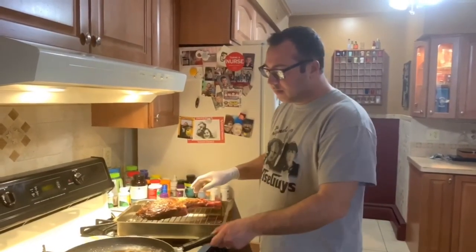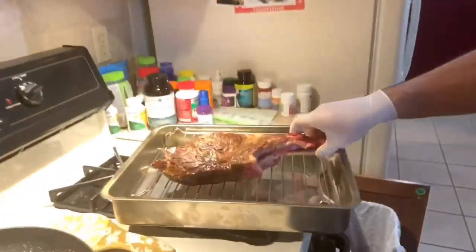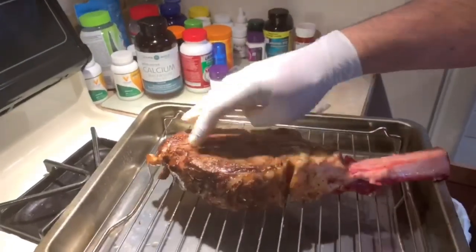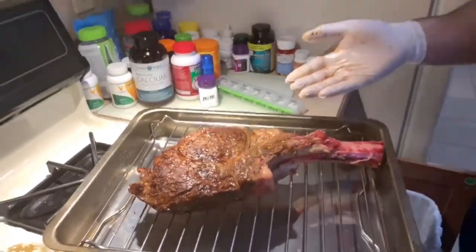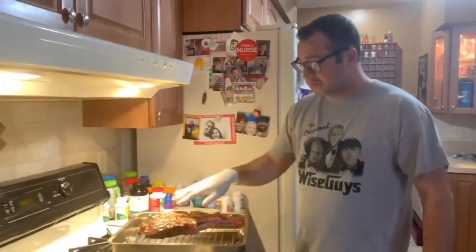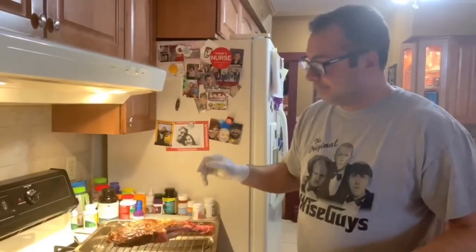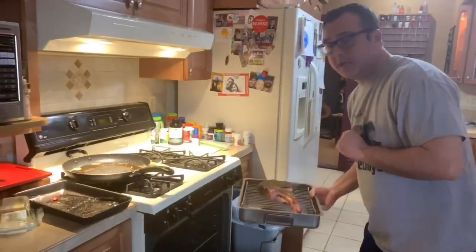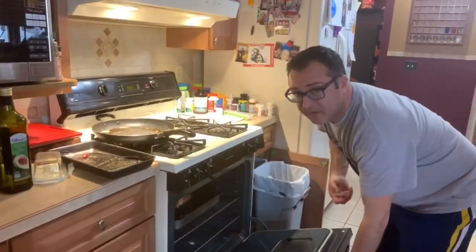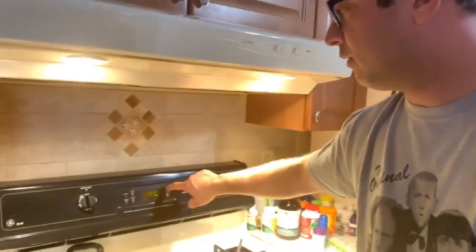All right, I am back. The steak has been seared and it's ready to go in the oven. Check this out on both sides — see how dark a crust we got going there? Some people cook it in the oven first and then sear it; I do it this way first because I like to seal in the juices. That's just me — either way, there's no right or wrong. Just a reminder: in the oven it goes at 250 for about 45 minutes. That's a two and a half pound steak, so I'm going to set my timer.